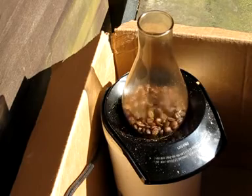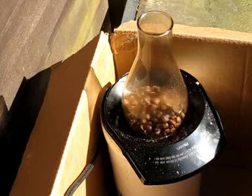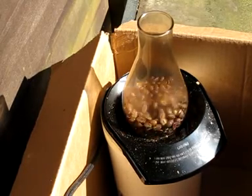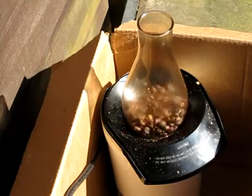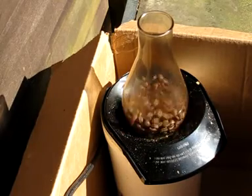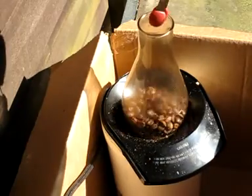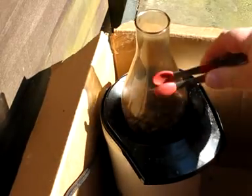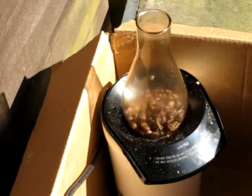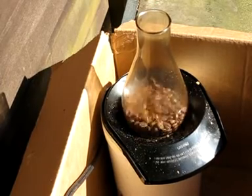Now remember, after these are all done, let them rest — preferably overnight, sometimes even over two nights. Let the beans off-gas before you grind them. Notice there's not too much chaff lying around, and our color is really getting that rich color. You can see the color is getting a really nice chocolate brown. Notice that even with the different beans in there, they're starting to get a lot more similar in appearance.